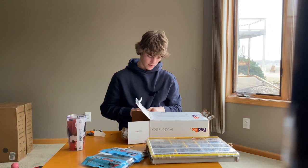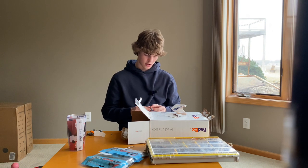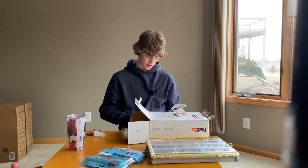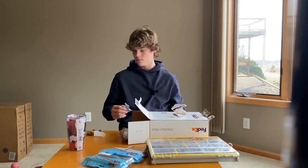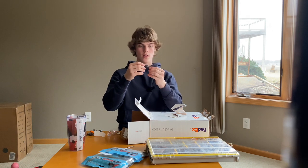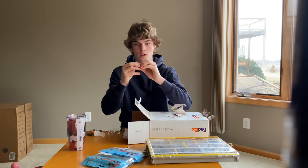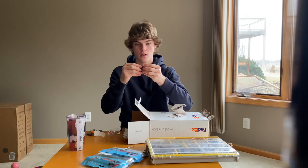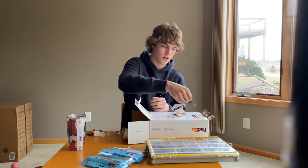Another new one is the Z-Man Gobius Swimbait — I'm very interested in this one. Let me crack this open. It reminds me of the dark sleeper but it's a little smaller. I got it in the half ounce. It's Elastec, so it's not really going to break around. It's super weedless — the hook looks really good. The fin has a super deep hole in it, which is interesting. Anyway, there's the Z-Man Gobi — another new bait, and it looks really awesome.